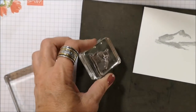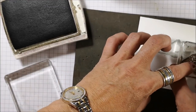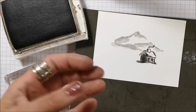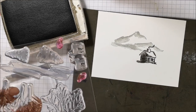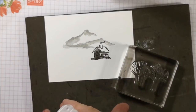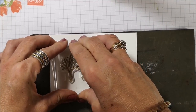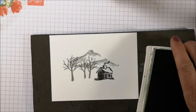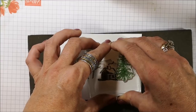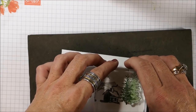Now I'm going to stamp my little cabin using Early Espresso, and I think I'm going to stamp it right there. I'm just holding it down for a few seconds because that gives the ink a really good chance to absorb into your cardstock. Next I'm taking these trees and stamping them with Gray Granite, right there. Now I'm taking my Garden Green and this tree — if you're familiar with Bob Ross and his paintings, you'll know this is a happy little tree. I'm putting it right there, and without re-inking, I'm going to stamp it again just behind it.